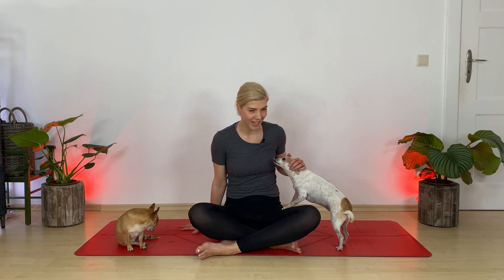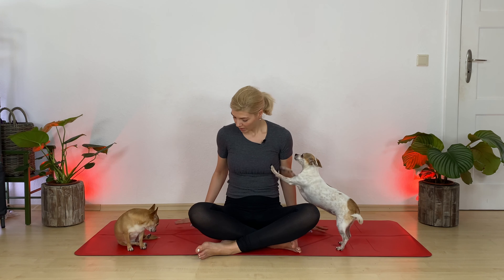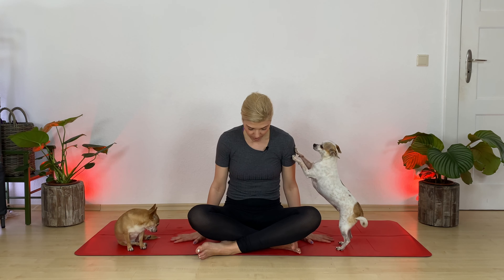When we deeply breathe down, it anchors us down more — it taps into our lower chakras. And when we're connecting ourselves physically, mentally, and emotionally with the flow below us, it gives us a sense of safety and security.